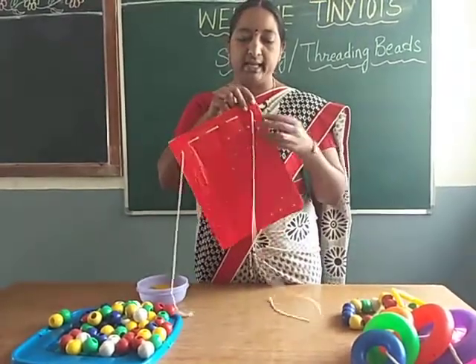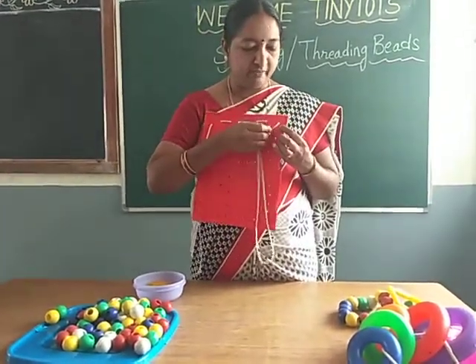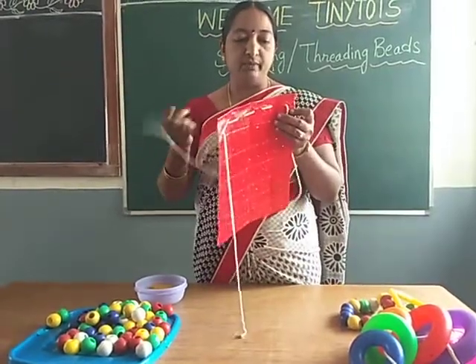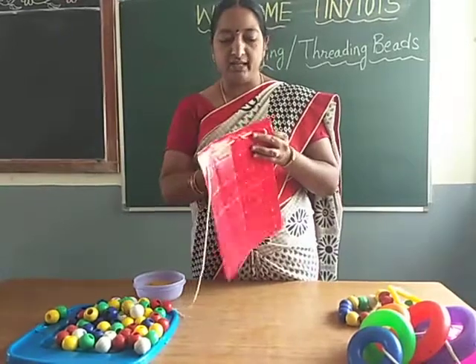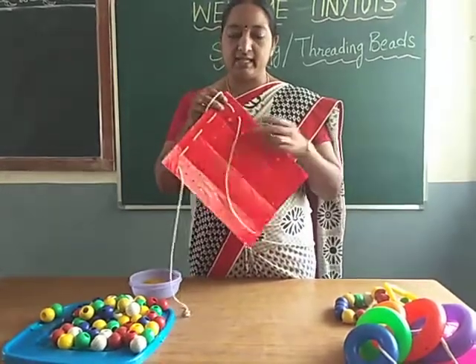So stringing activity helps the child to develop eye-hand coordination and concentration. It is a fine motor skill to strengthen your fine muscles. You are giving strain to your fingers, so your fine muscles are strengthened.